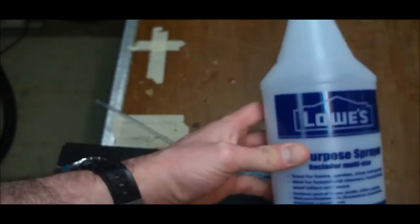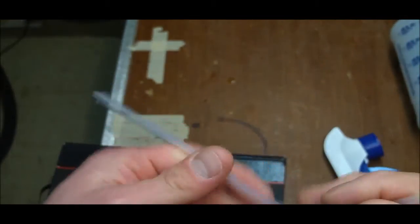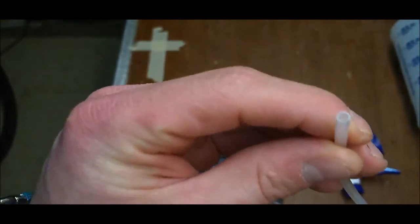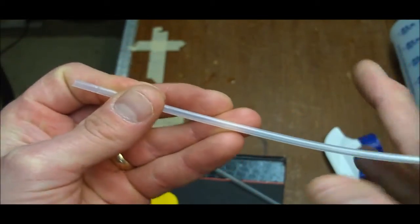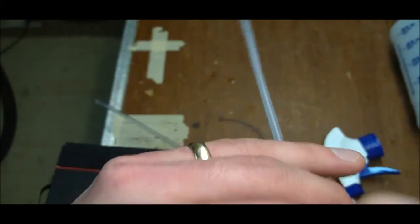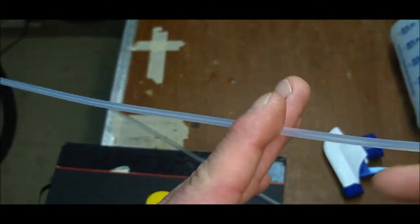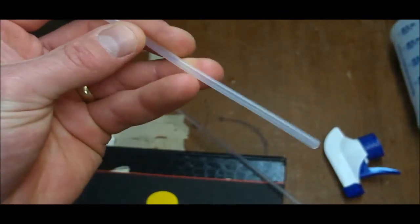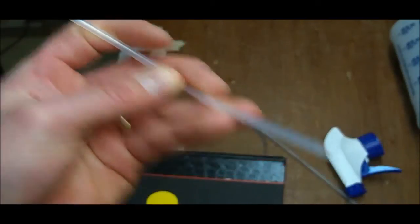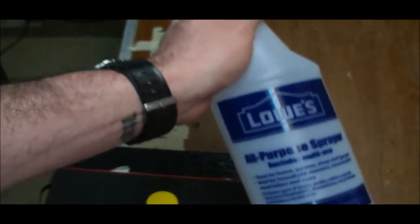I found that a cheap dollar spray bottle from Lowe's comes with a semi-rigid plastic tube that fits perfectly inside the peristaltic pump head. I bought two bottles, cut the tubes in half, put one end on each side of the peristaltic pump, and used quarter-inch airline tubing to connect everything together — very economical at 99 cents each, also available at Home Depot.